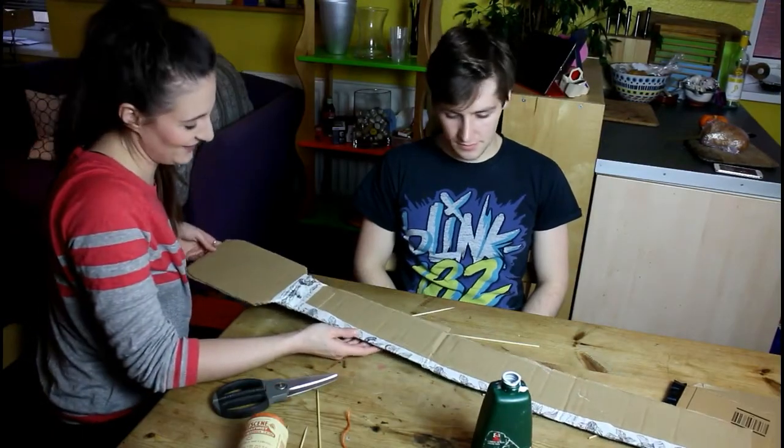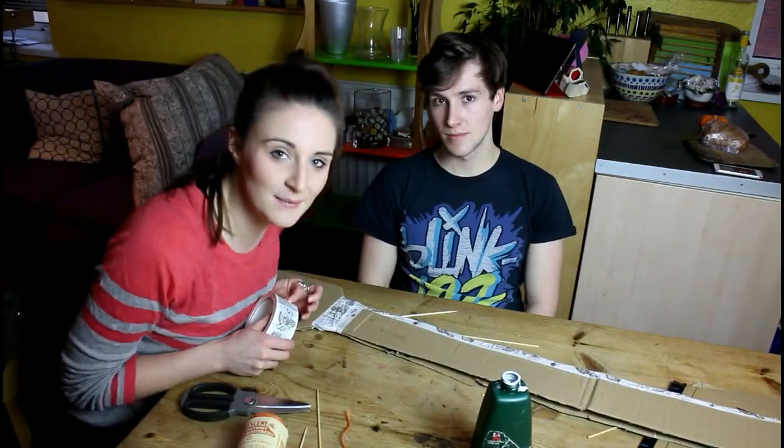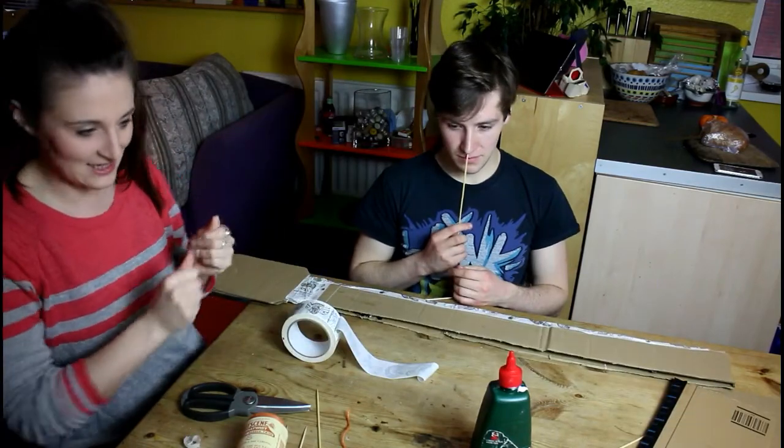I think this is a really good representation of how classy our party's gonna be. Everyone who's coming, it's gonna be great. Look at what effort we're putting in. You're so helpful.